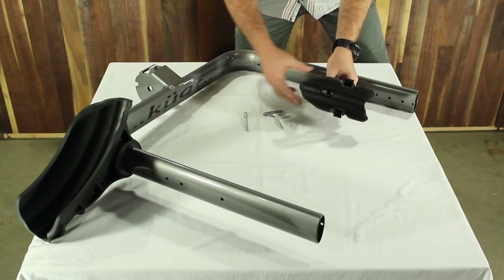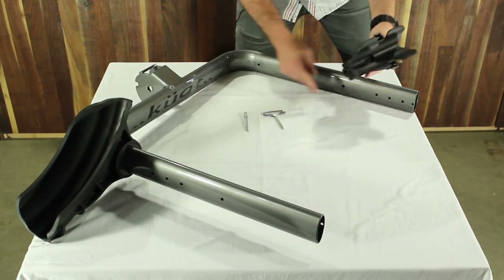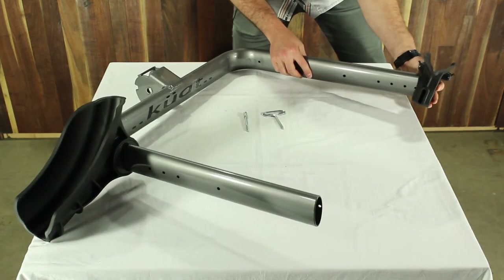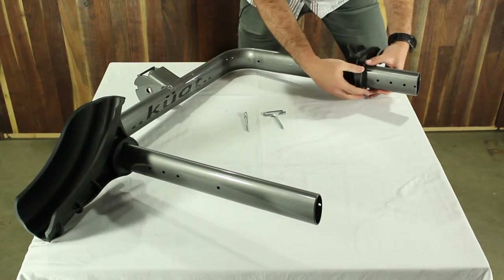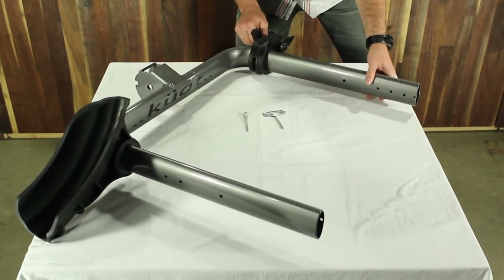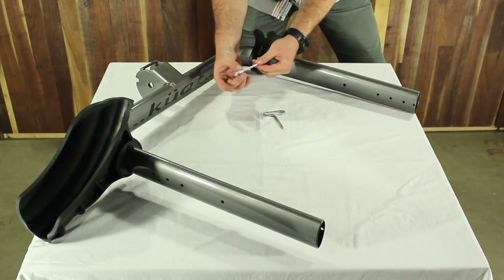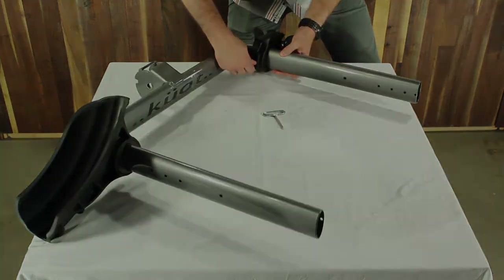Step number two is to install the rear tire scoop on the rack. This will be on the other side of the U-Fork. You'll slide the rear tire scoop onto the U-Fork with the hole for the bolt on the inside. Slide it right down to that last bolt. Use your bolt here with the sleeve on it, insert it into the hole and tighten it down just like you did on the other side.